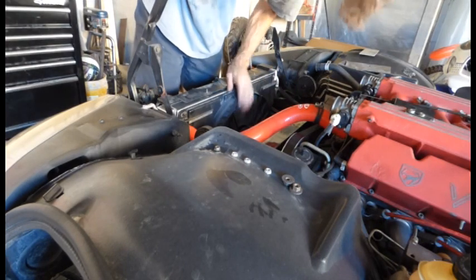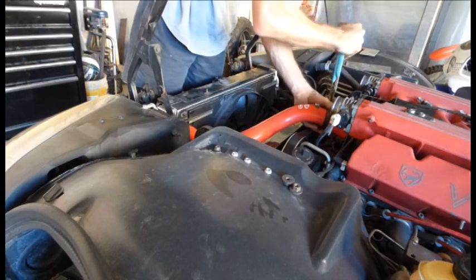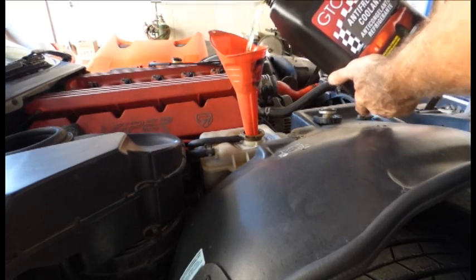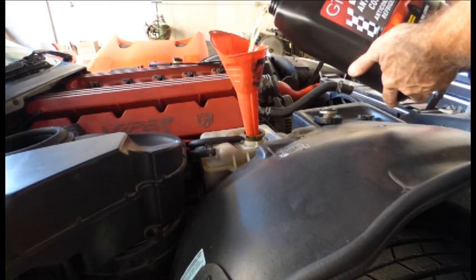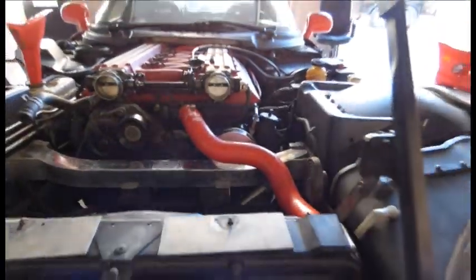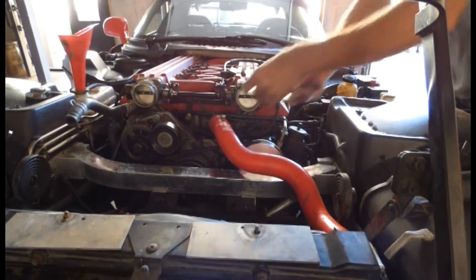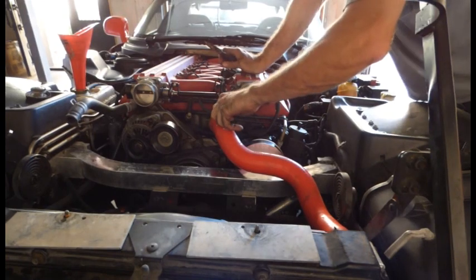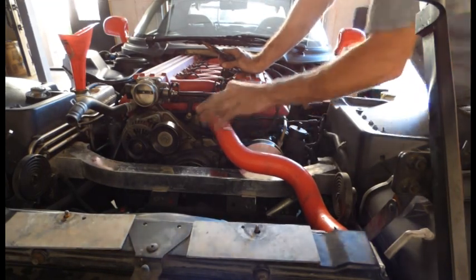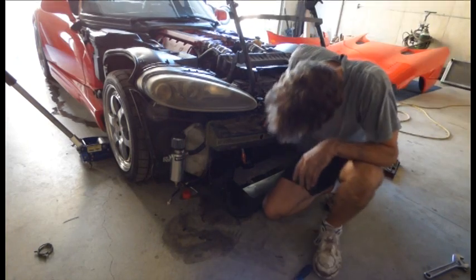The fan is on again and I'm installing my upper and lower radiator hose because it is just about time to fill this thing with water. The old 50-50 fill is going back in. I've got these Roe Racing silicone hoses on my car — I like them, they're easy to clean. Plus they have this built-in air bleed valve, and if you don't know, Vipers are notorious for trapping air right through here. This allows you to get the air out.